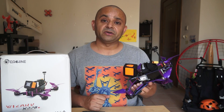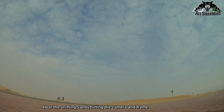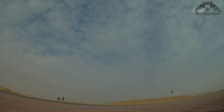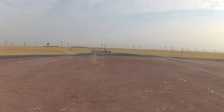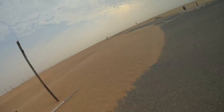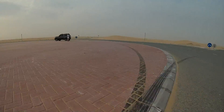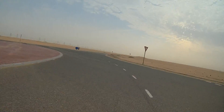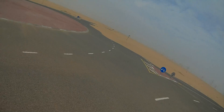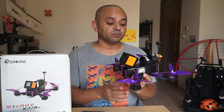Yes, don't get me started. I went out very early in the morning to the desert and I thought I would have lots and lots of fun with this, but I was caught in an unexpected sandstorm. Anyway, I had a good flight but I'm waiting for good weather so I can fly this in better conditions and enjoy flying FPV with this one.